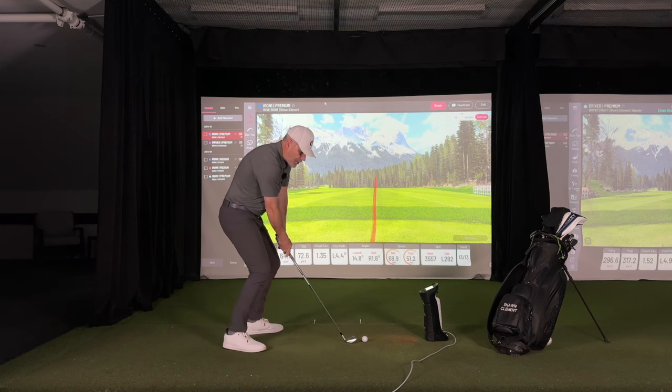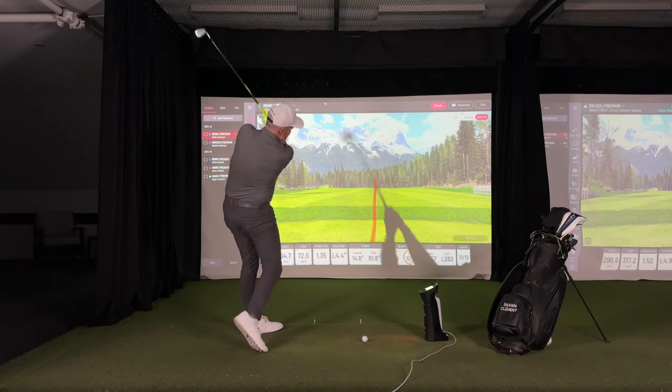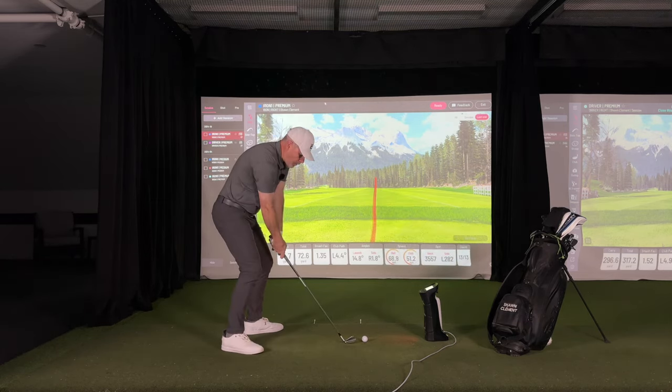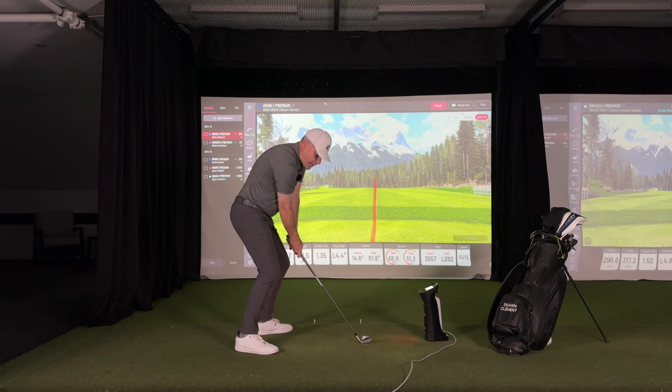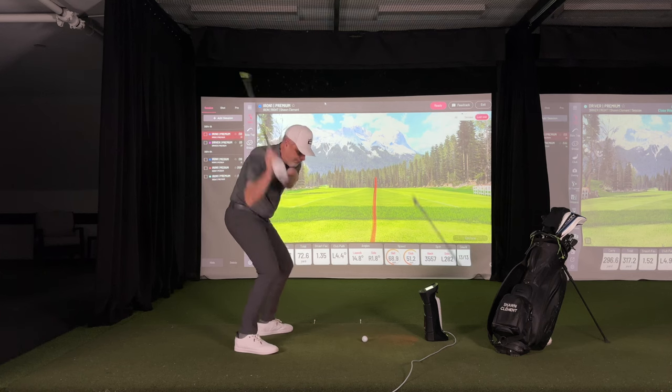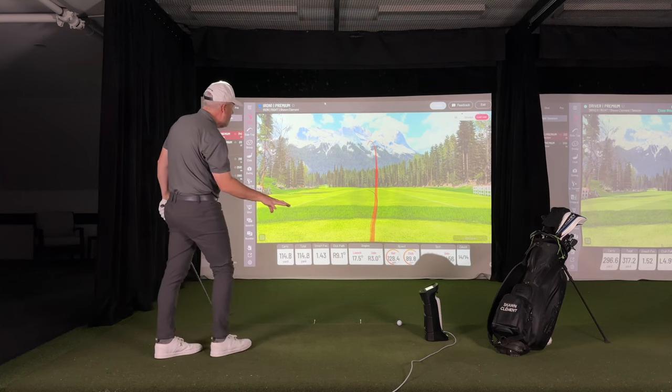So back to — I'm going to the target, send the grass into the screen. Now my eyes are on the grass slightly in front of the ball. The ball can't stop me from sending the grass into the screen, so I'm going to send the grass into the screen. And that was absolutely nutted.